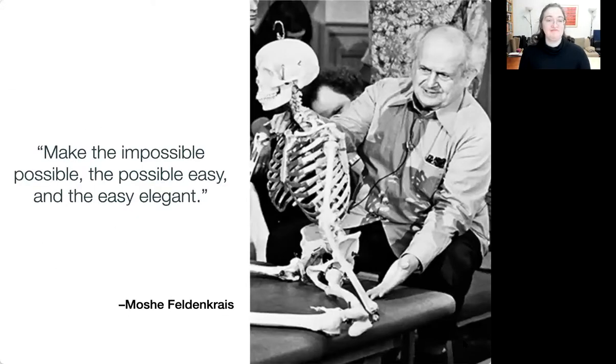There's a very famous quote from Moshe, and it's beautiful — in a way it sums up what we do as musicians. We make the impossible possible. We learn to play an instrument or to sing from not being able to do it, and then over time we refine that to making it easy and then hopefully elegant. That's very much the process of learning for any art form.